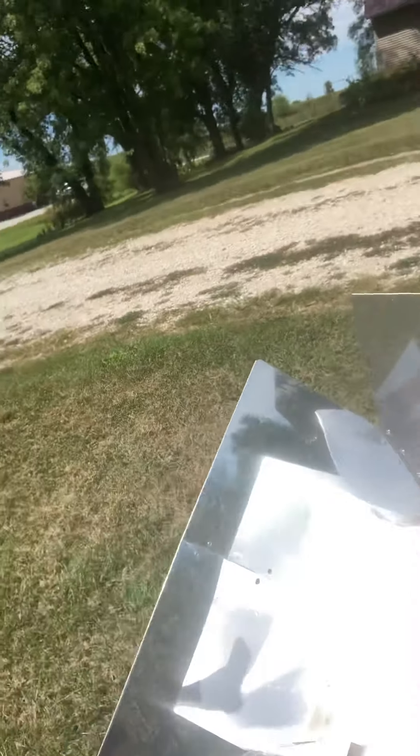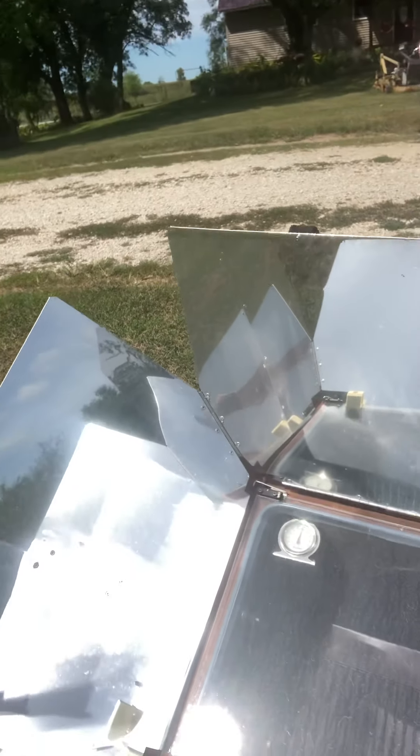I don't always try to cook a lot of meals in one day in the Sun Oven, but today I thought, why not? I was gonna do the meatball spaghetti bake, and I also got the boiled eggs done — I can show the results of that later. Anyway, here's the Sun Oven — it's at 300 degrees still.